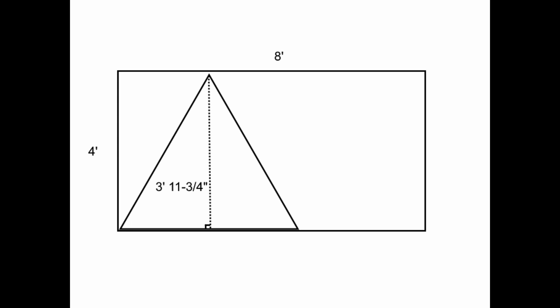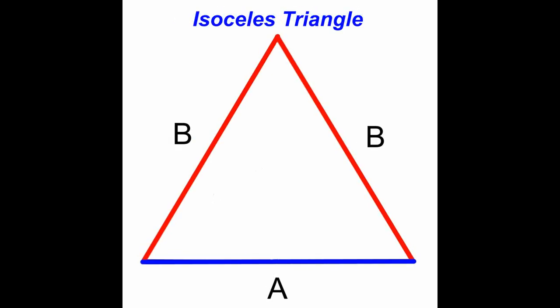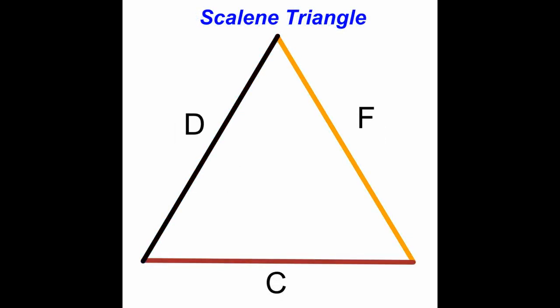So let's talk about triangles. Geodesic dome triangles come in three types: there are equilateral triangles, where all three sides are the same length; isosceles triangles, where only two sides are the same length; and scalene triangles, where all three sides are different lengths.